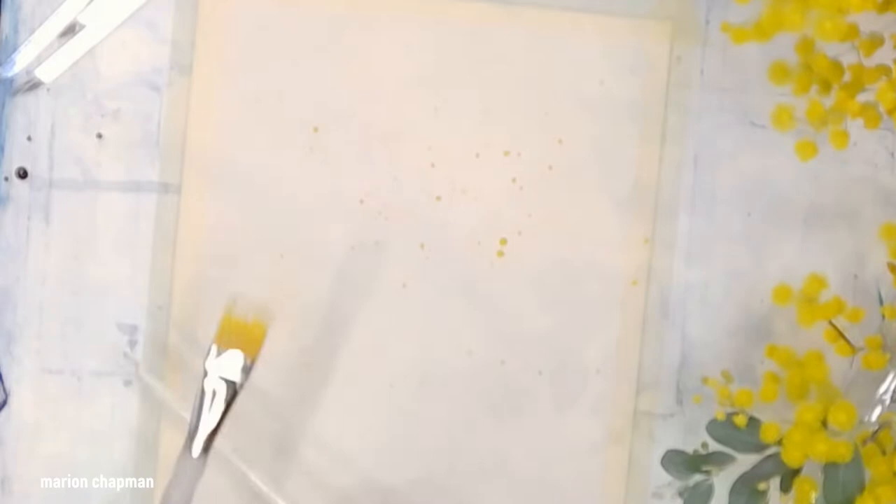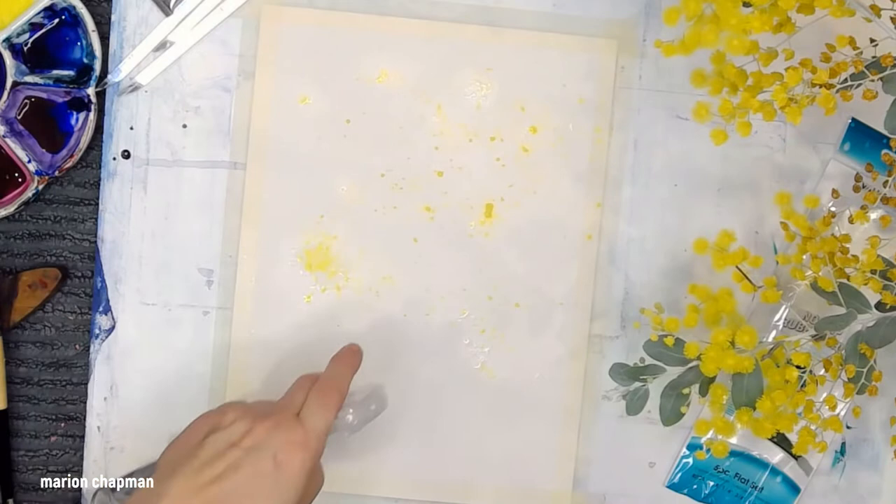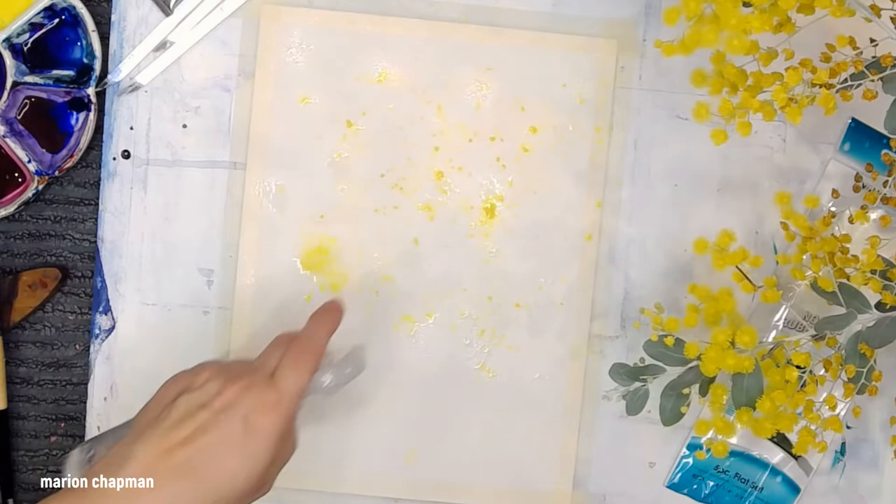Now to make them into little blooms, I'm going to just spray it ever so lightly and spread the little blossoms. The alternative would be to spray first and splatter into it — that would work very similarly well.